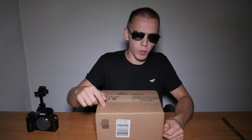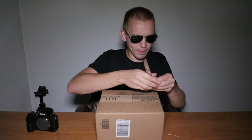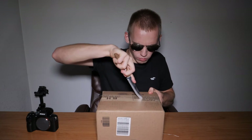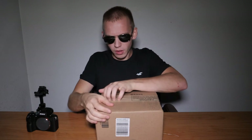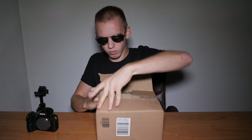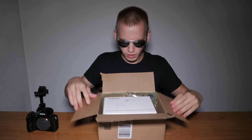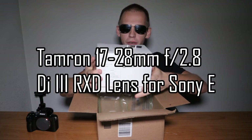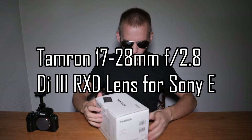Inside this box is an affordable full-frame wide-angle lens. Let's open up this box. This is a Tamron 17-28mm lens, and this lens came out this year, 2019.